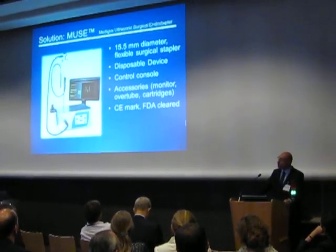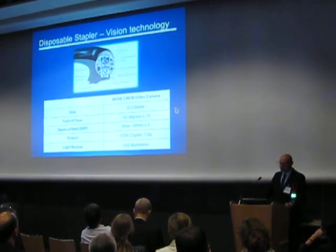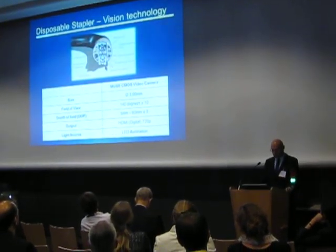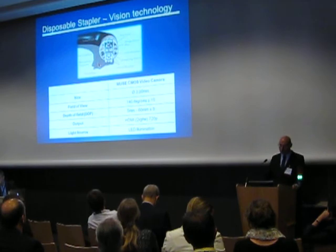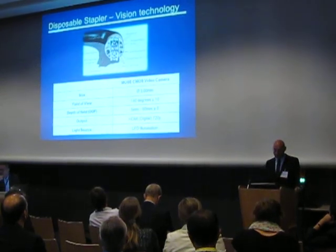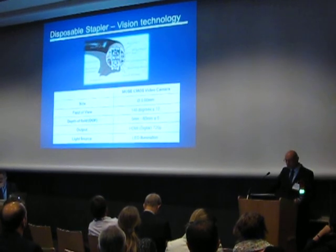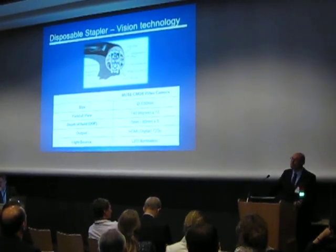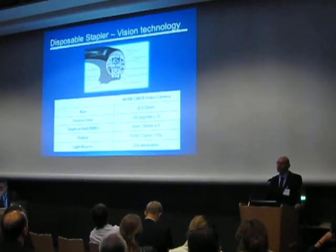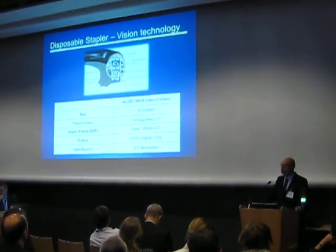The system is already CE-marked and FDA-cleared. Similar to any gastroscope, the device includes suction and irrigation. But I would like first to focus on the vision capabilities of the device. The device itself includes a built-in camera, so no additional endoscope is required. The illumination is provided by LED. These advances make it critical to make the device disposable, and thus patient cross-contamination is eliminated by design.